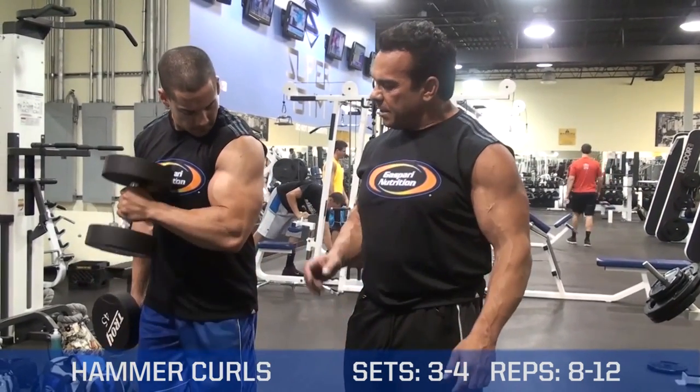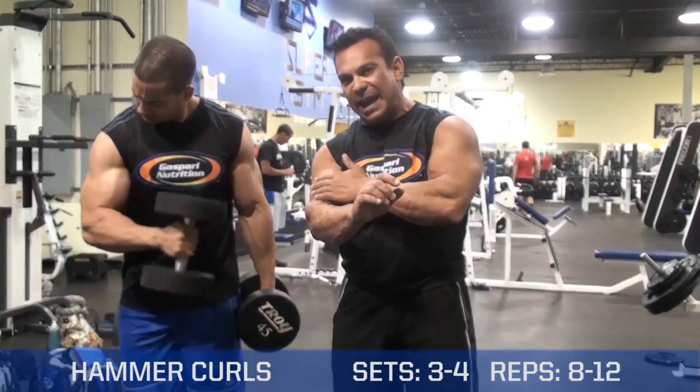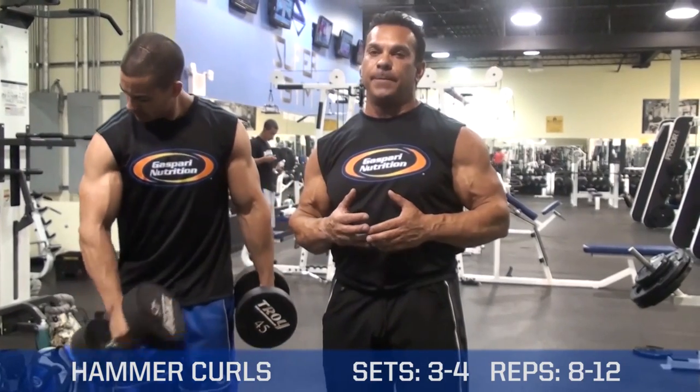We can go across the body. Now by going across the body, I feel it's going to hit more the brachialis muscle, which is the muscle underneath the bicep, which ends up popping out the bicep even more.